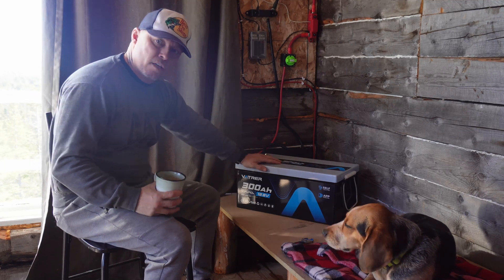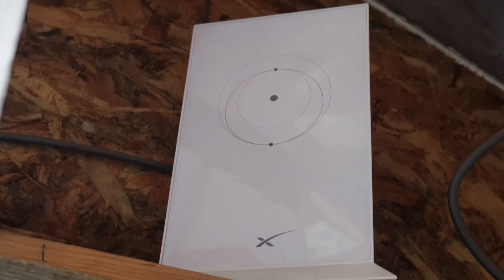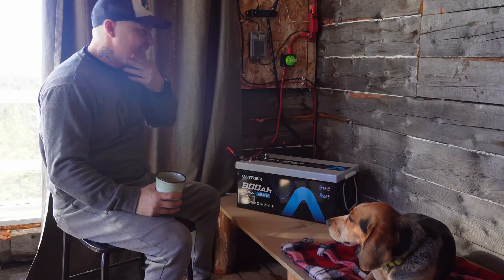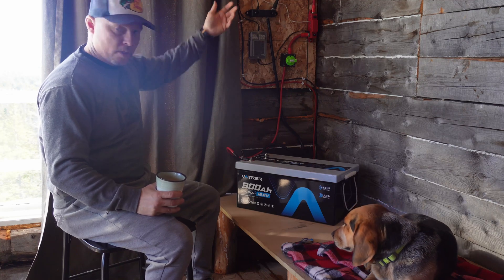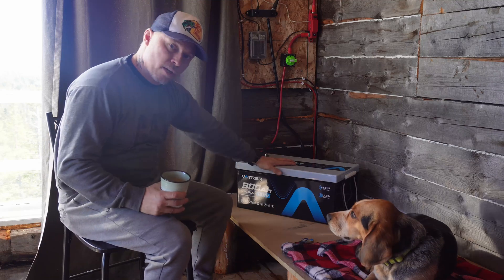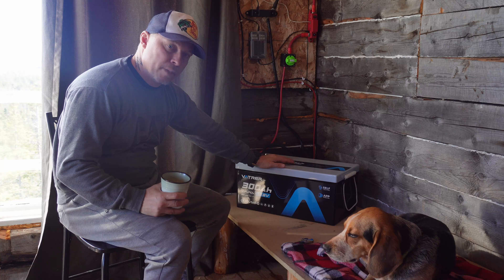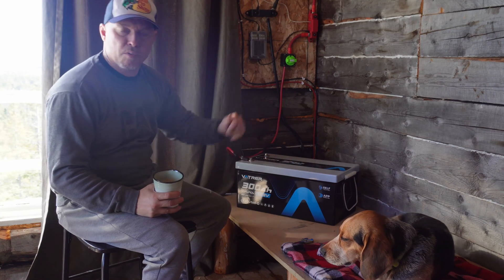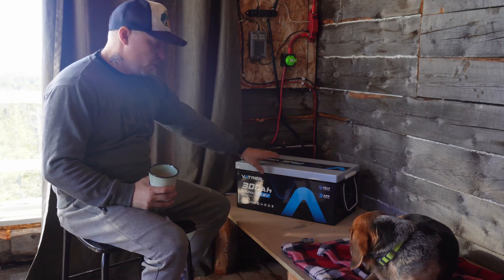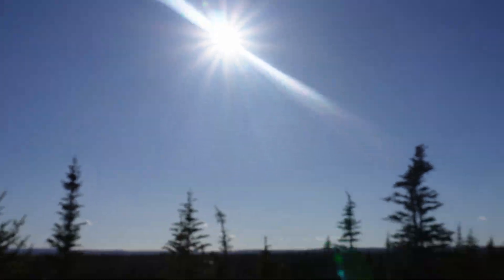It's a little overkill for what I have running right now. I only have the Starlink, a security camera, a few LED lights at night, and I charge my phone and some camera batteries. But this is going to be awesome when I get a refrigerator — maybe a mini fridge — and if I get a little smart TV for watching YouTube or whatever. Right now all I have charging this is 300 watts of solar.